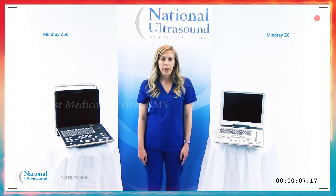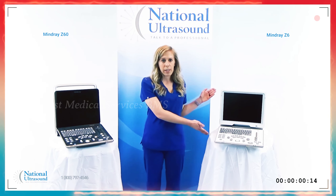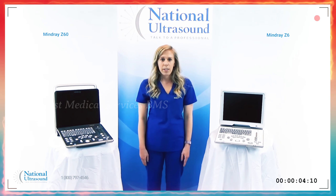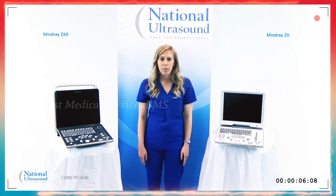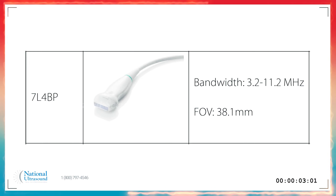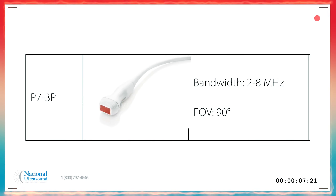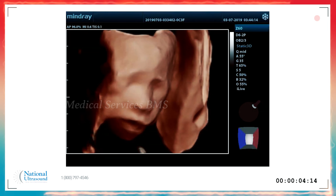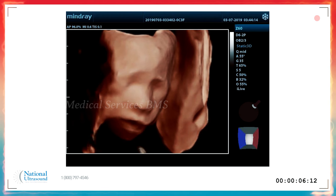We wanted to highlight the key differences between the original Mindray Z6 and the new Mindray Z60 models. The Z60 increased the transducer lineup to now include the C6-2P curved linear probe with higher IQ, the 7L-4BP linear probe with higher IQ, and the P7-3P cardiac probe with higher frequency. New software features include 4D and iLive imaging, making the Z60 an affordably competitive option against GE's 4D machines.